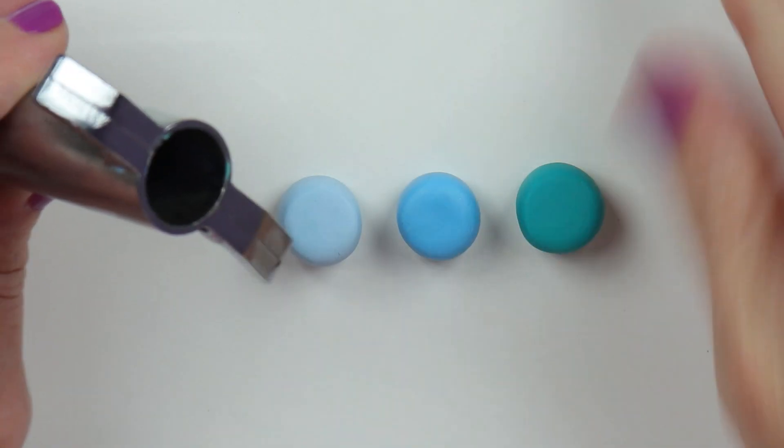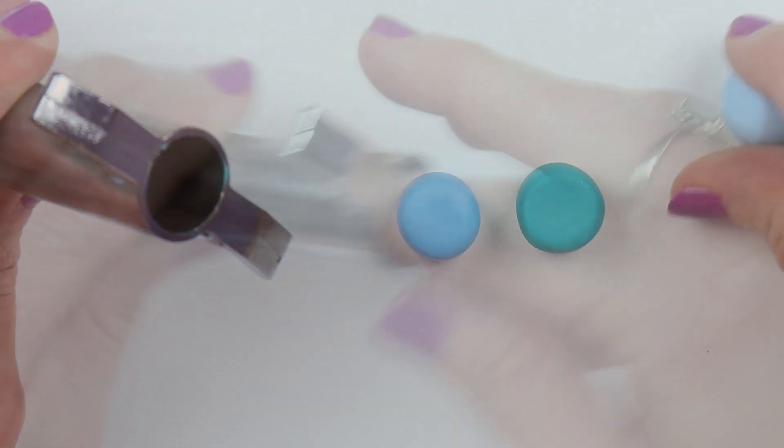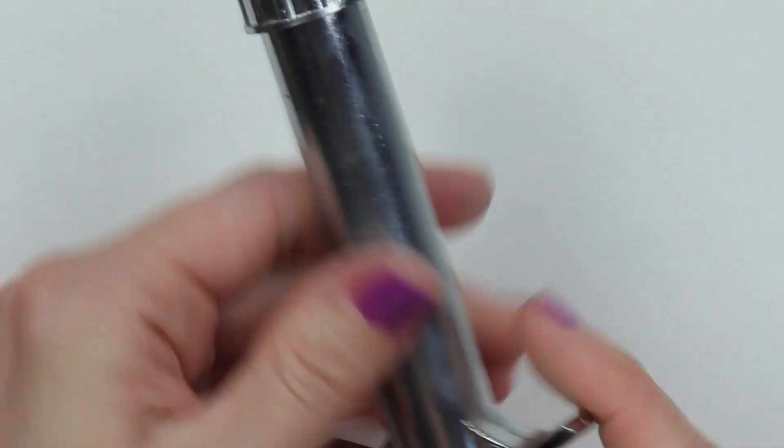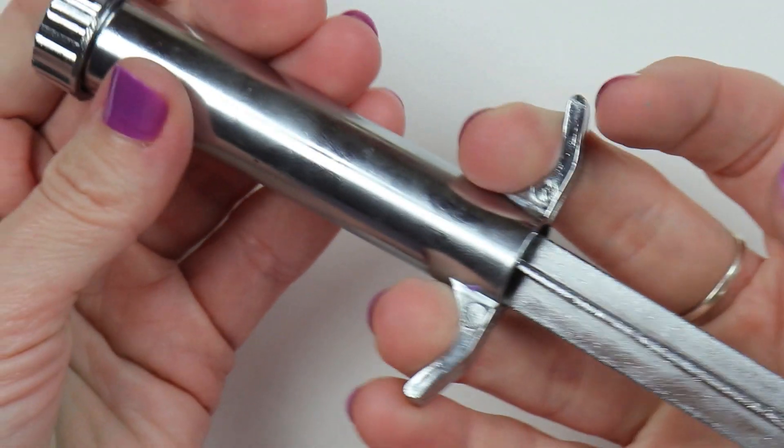That one was slightly too big — you can just gently roll it out and it'll fit right in there. Once you have all of them in there, I'll just insert the back part and use a lot of force to get that clay out of there.